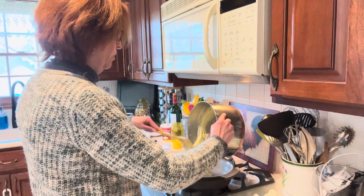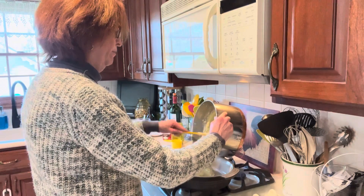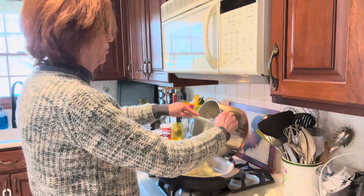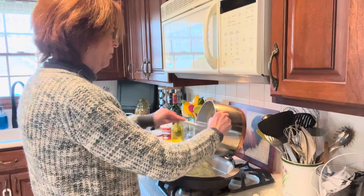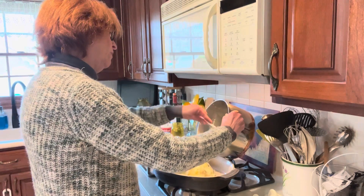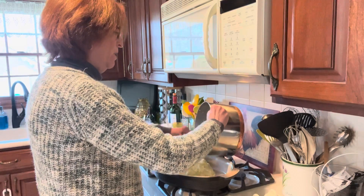Always have your tools ready by the stove — it makes life a lot easier in the kitchen. We'll get all the potatoes out of the pot and into the pan.